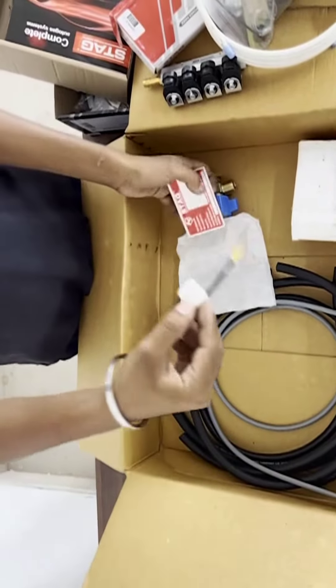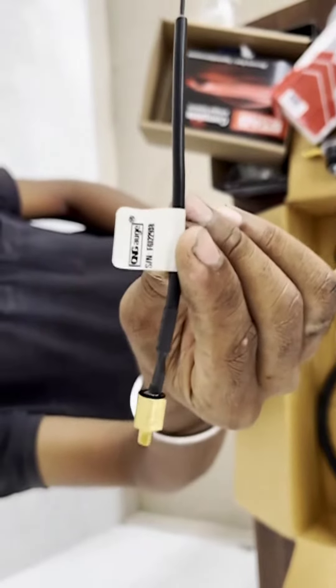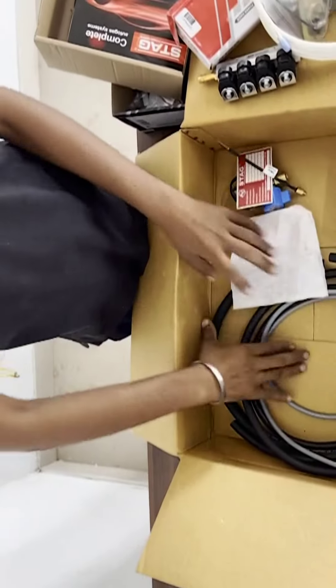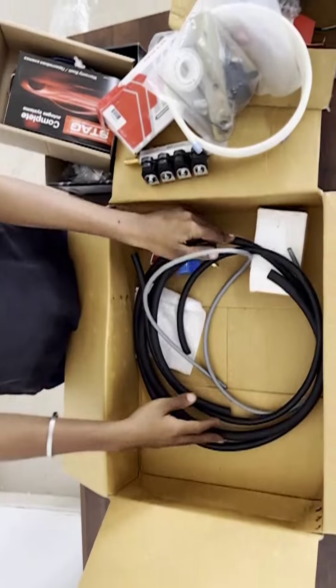Next are the temperature sensors, which are used to sense the temperature of the radiator water. Finally, here come the hose items: vacuum hose, cooldown hose, injectors and the gas hose. These are all the things that come under this CNG kit set.